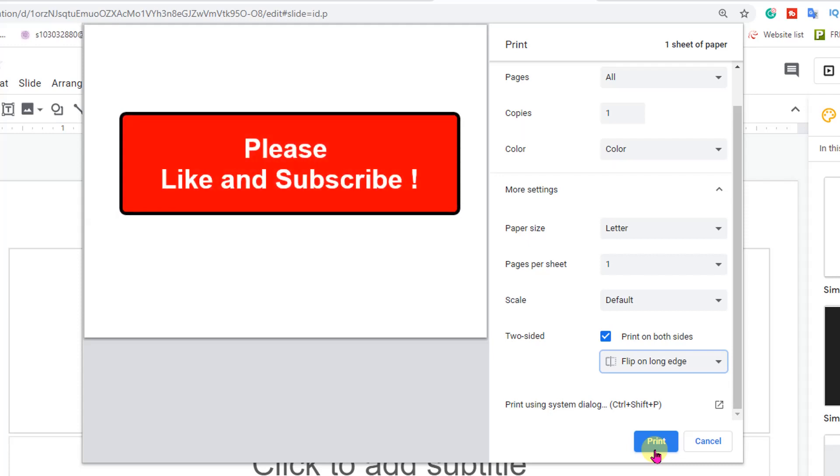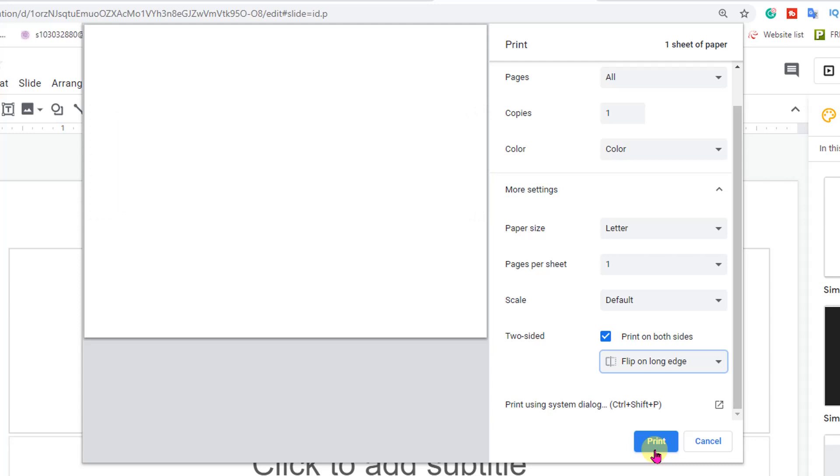If you like this video, please like and subscribe. And don't forget to check out other interesting videos at the end of the screen and in the i button. Thank you.